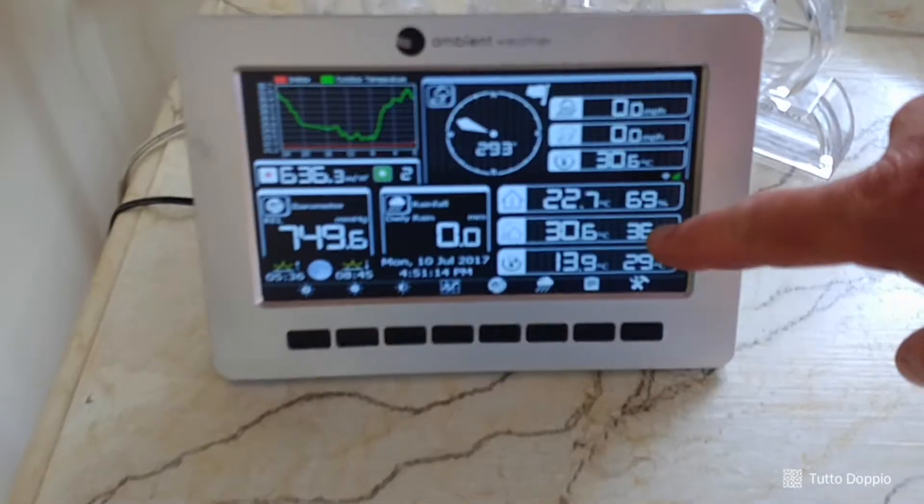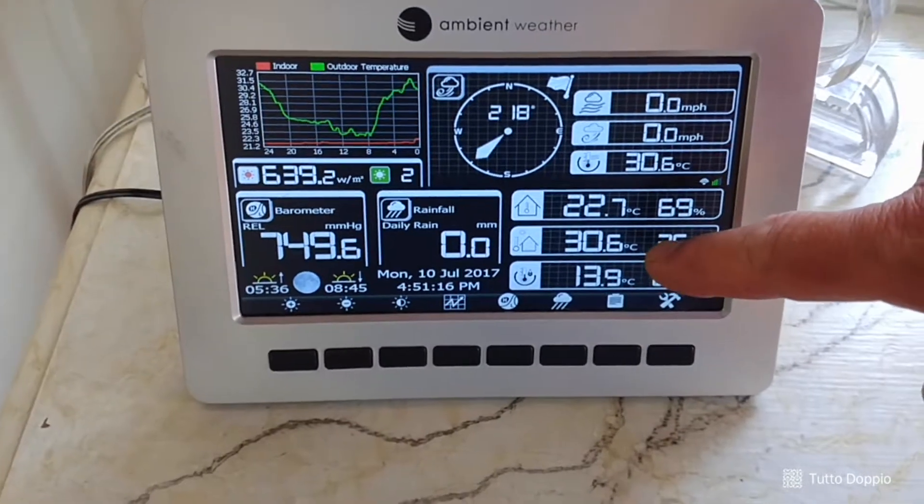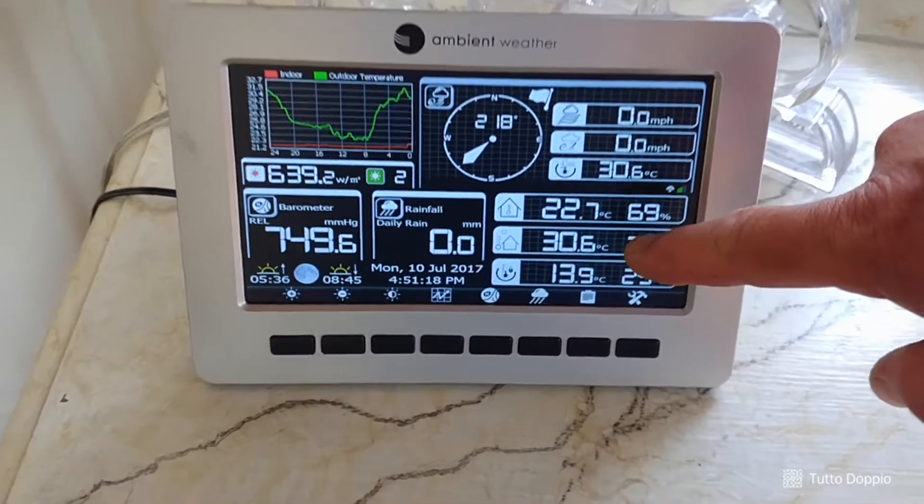Hey, it's Bob from Tutodobio. Today it's like the first or second week of July, and we haven't had any rain for maybe six weeks. Let's see what the temperature is. 30.6 — that's like 31 degrees Celsius, which by my calculation is about 400 degrees Fahrenheit.